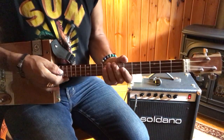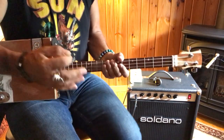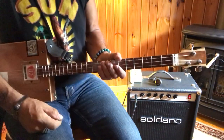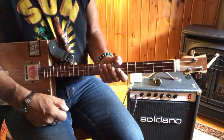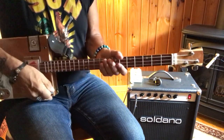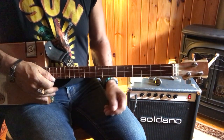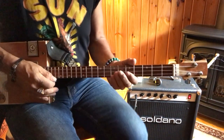The song is Neil Young and Crazy Horse, 'Like a Hurricane.' I used to play this 20, 30, 40 years ago it seems like, and it's just a killer song with a real good drive. It's gonna be great at the bar, so I think it's something you guys are gonna want to learn. Here we go.